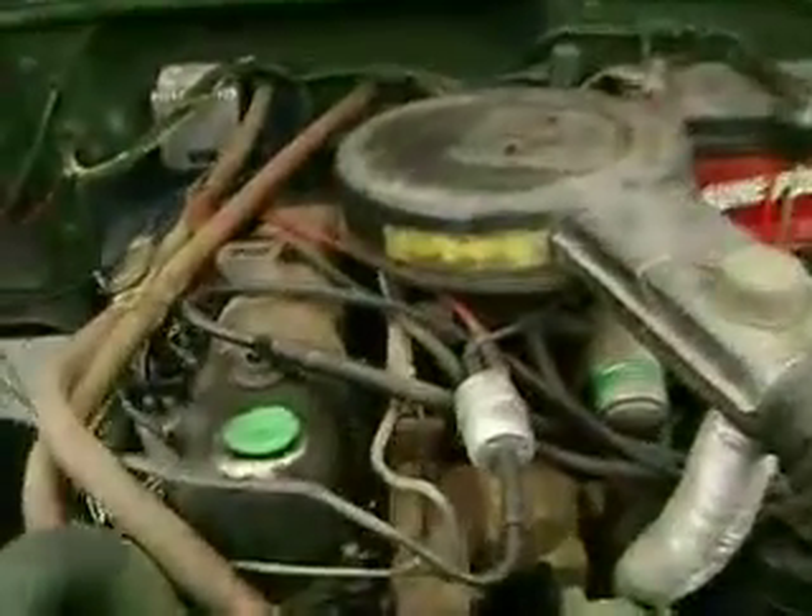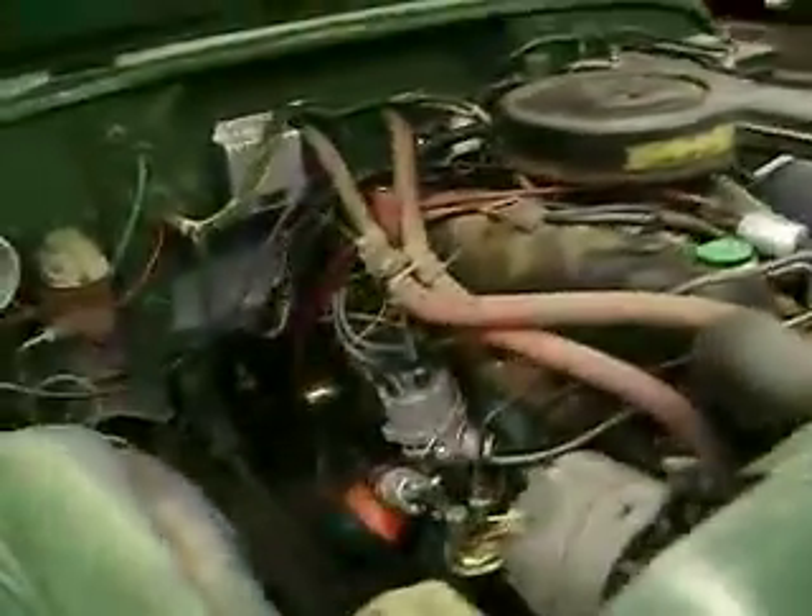Here's our motor. All original engine, engine on transmission. All it needed to run was a water pump, fuel pump, and re-jet the carburetor.